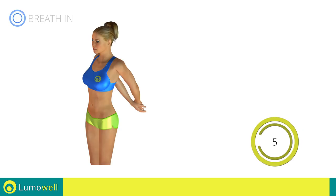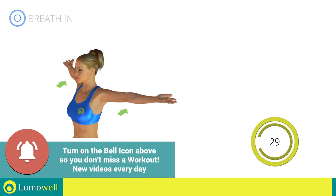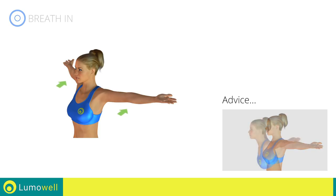Five, four, three, two, one. Stop. Next exercise: stretching arms, chest and shoulders. Three, two, one. Go! Be sure not to bend your back — try staring at a point in front of you. Five, four, three, two, one. Stop.